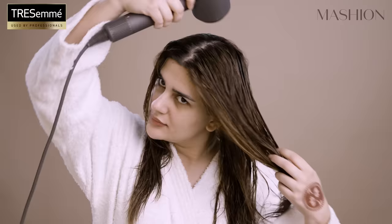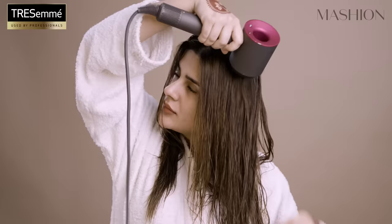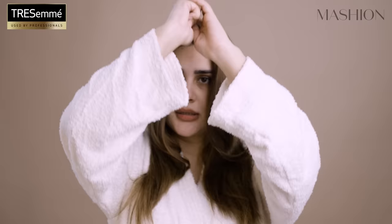By the way, the secret word is keratin. So now that I've dried my hair, I'm going to take my middle parting out. I'm going to start sectioning my hair — you stick your fingers here and go all the way back, and these front sections you leave down and clip up the rest.